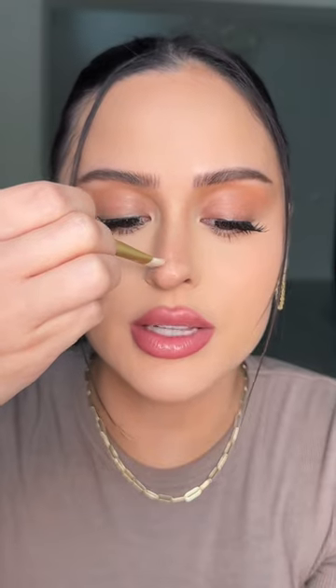If you want to shorten your nose, take the contour underneath. If you want more of a button nose, just do a little half moon.